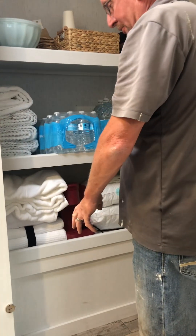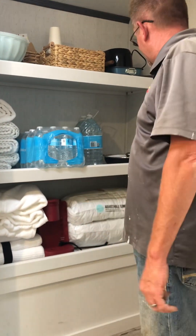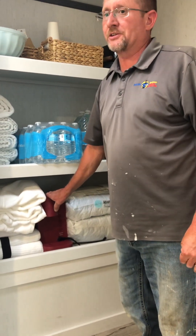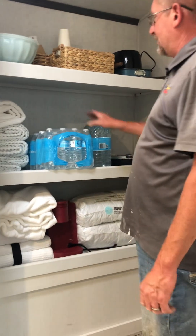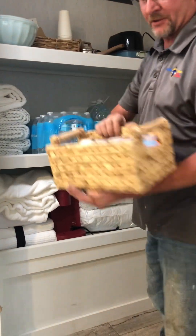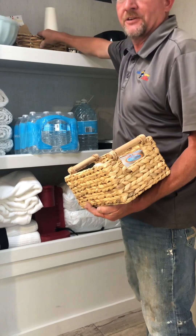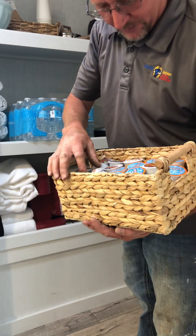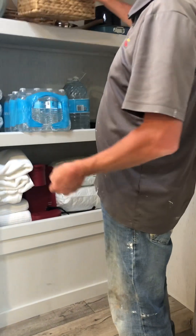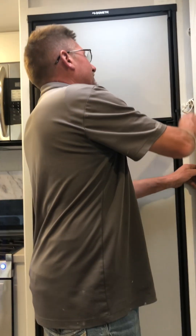In the pantry you'll find all the other items included with the home-away-from-home package, including a Keurig coffee maker - which only works on 110, so you need shore power or the generator. You'll also have extra towels, pillows, pans, coffee cups, sugars, creamers, and there should be some hot chocolate in here too for the kids.